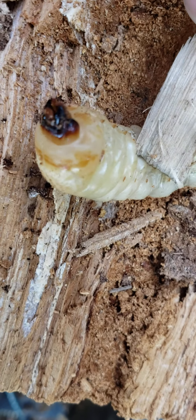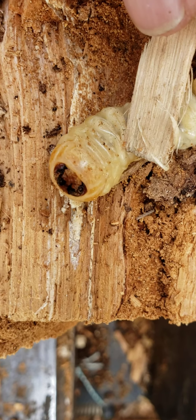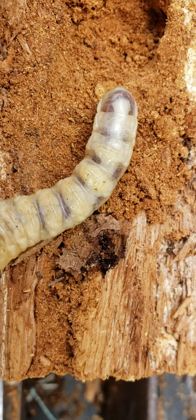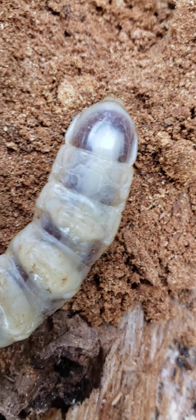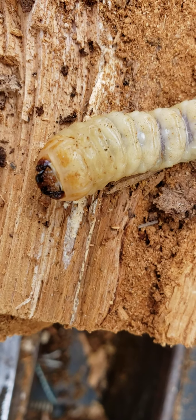I'm gonna release this poor thing on the lawn — maybe some bird wants to eat it, but it's not coming in my house with the firewood for sure. It's kind of translucent too. I wonder what it's going to be — what it is and what it's going to become.